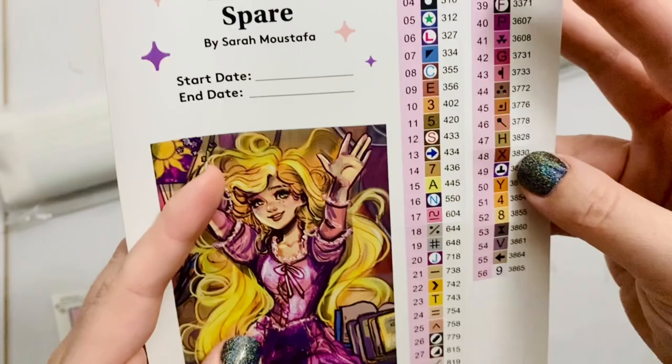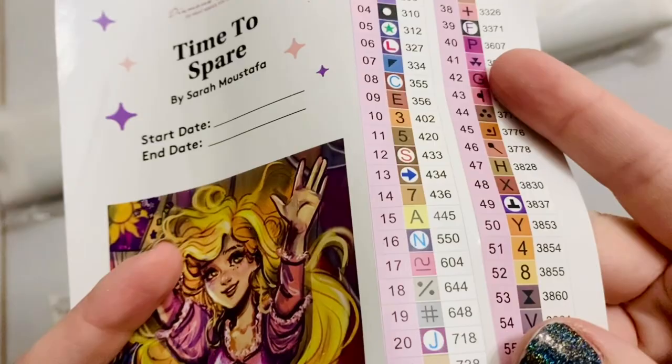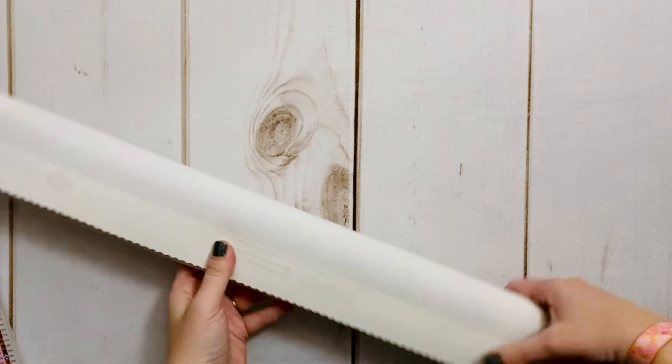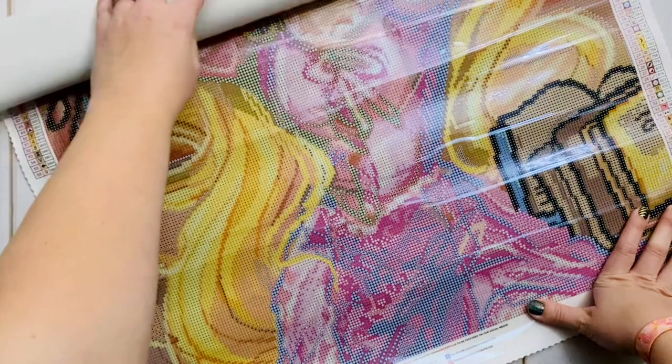Diamond Art Club recently made a change to their sticker sheets — these are all pre-cut for you, so you can easily pull them off and put them on your storage containers. Diamond Art Club also puts up surveys in their VIP Facebook group with different artists they license from, to get people's opinions on which pieces to prioritize and what people are liking best.